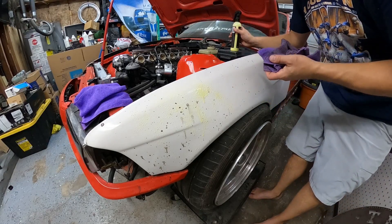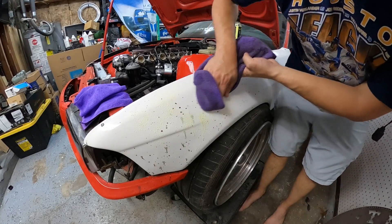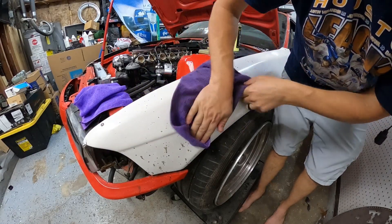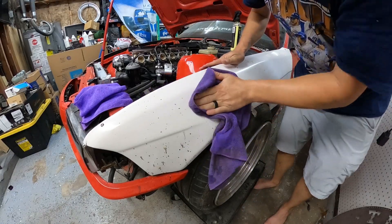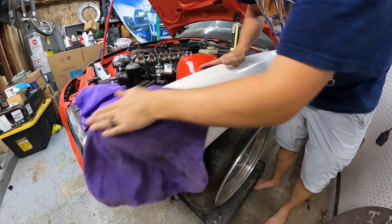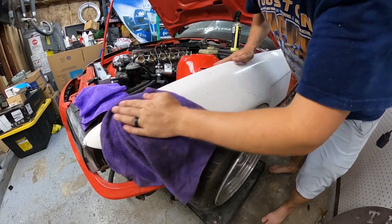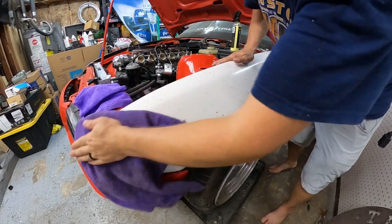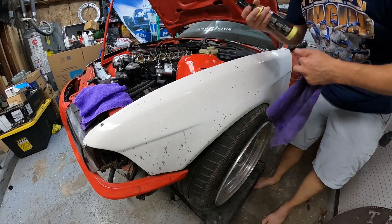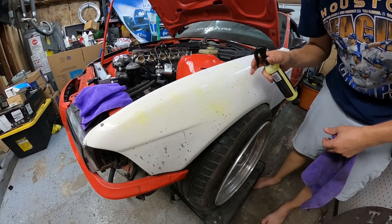And I'm going to show you what happens here. This is a crappy, uncoated, just fiberglass fender. And look at that — right off the bat, it immediately took off all those big clumps. Look at that. Needs a little bit more elbow grease, but up here you can see what we removed. We removed some fantastic spots that were on here.